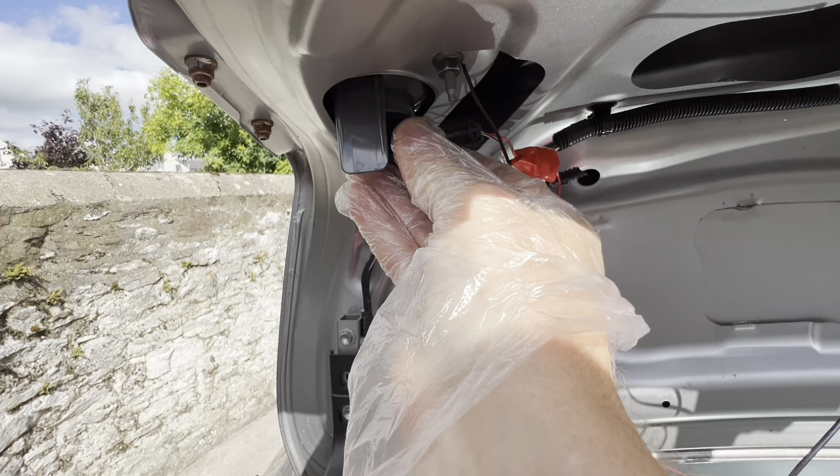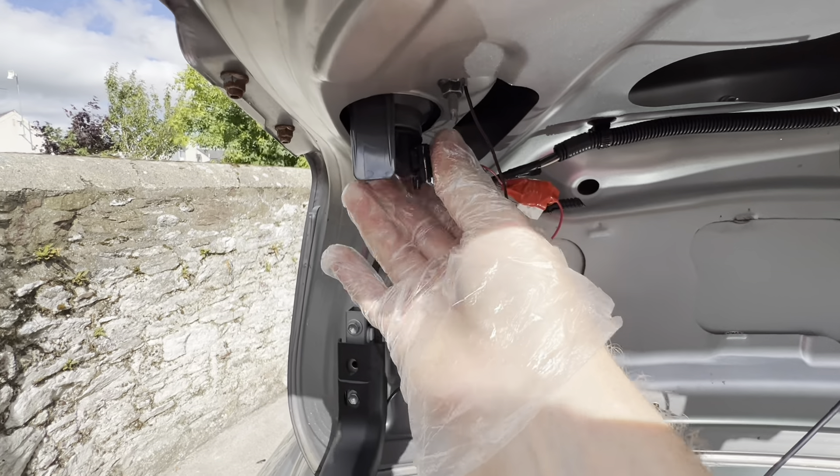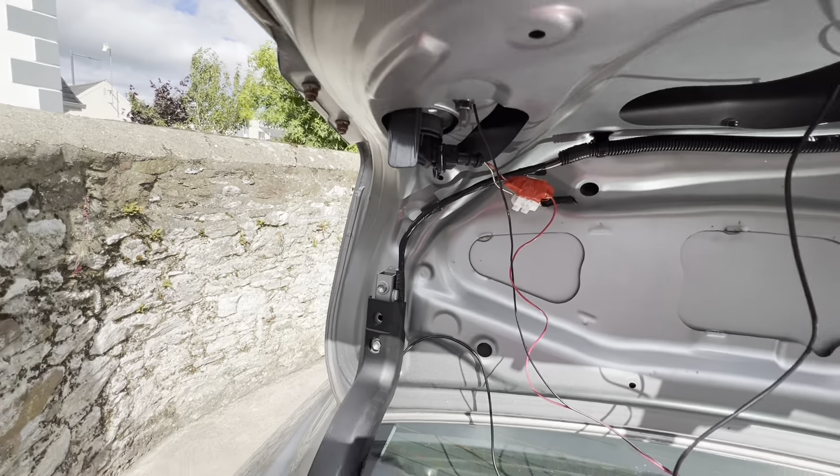Now to put it back in, we just put it into the slot like so, get it flush, and then click it to the right. Voilà, that's it in.